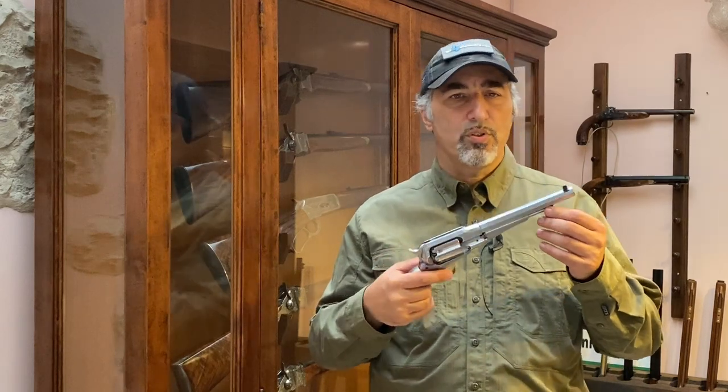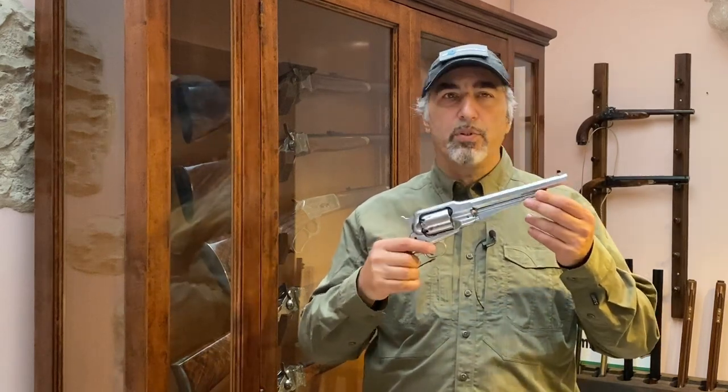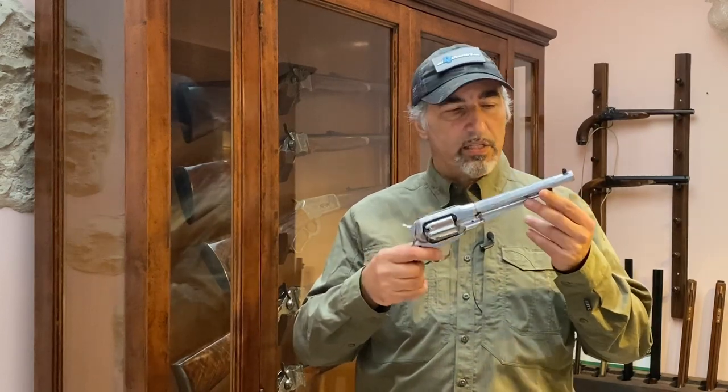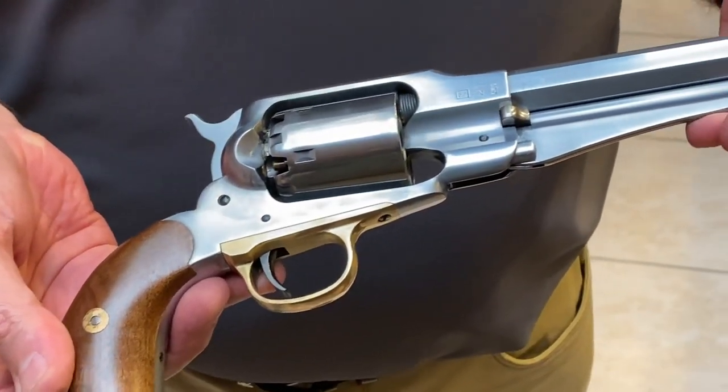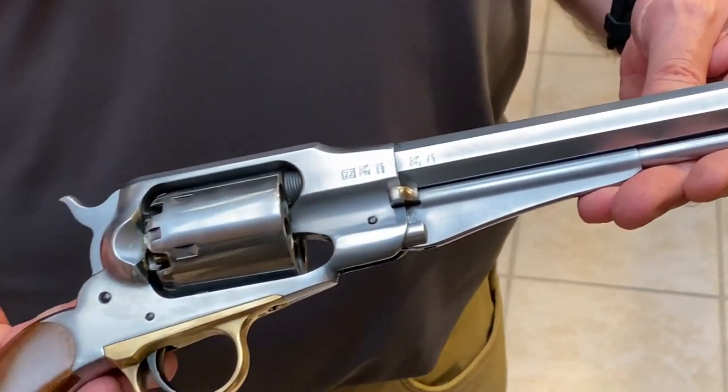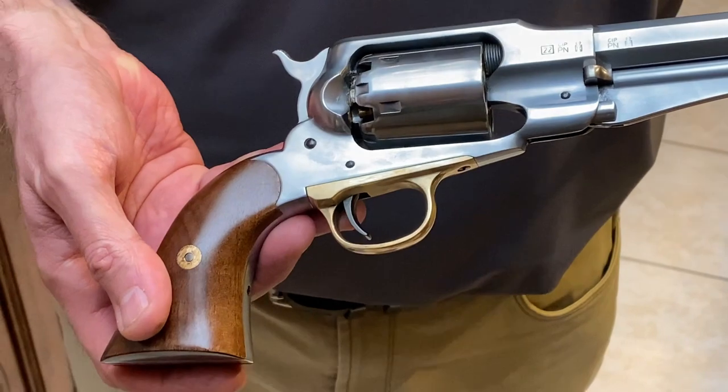Hi and welcome to All4Shooters. This is a competition revolver made by Pedersoli. It's called the Patern Custom and it's based on the Remington New Model Army of 1863. It's a .45 caliber revolver with six chambers in the cylinder.